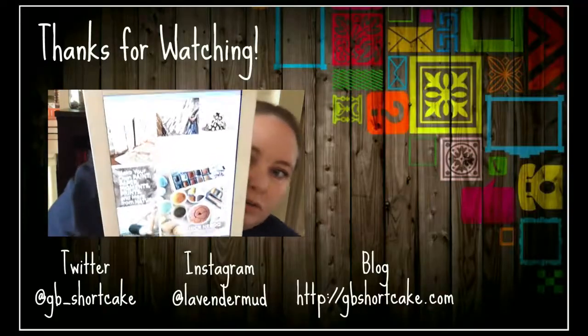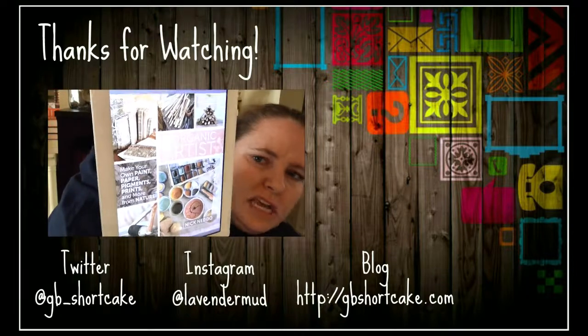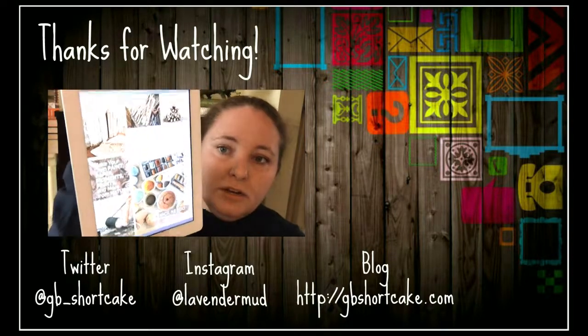I hope you have enjoyed this review of The Organic Artist by Nick Neto. I'll see you next time. Bye! This is the book — there you go. It's kind of reflect-y, but... The Organic Artist by Nick Neto.